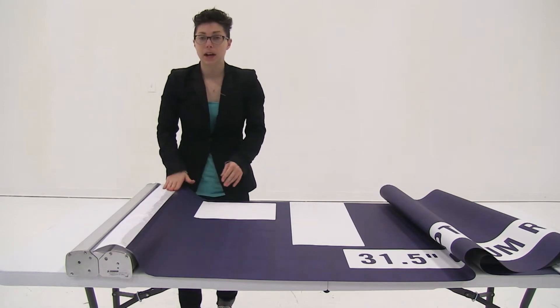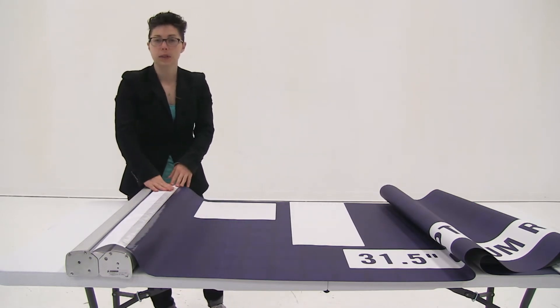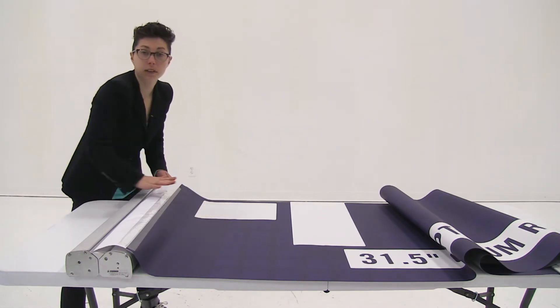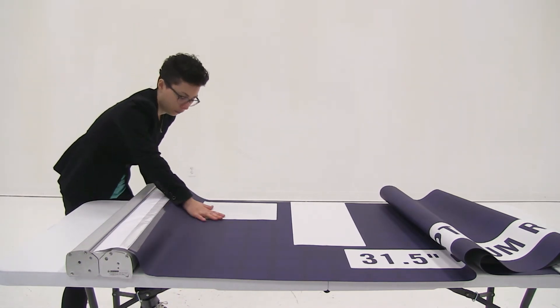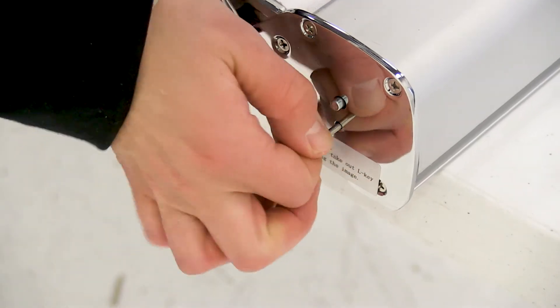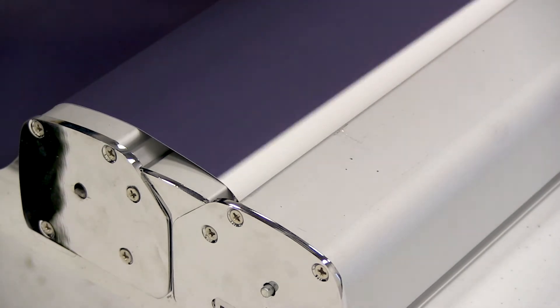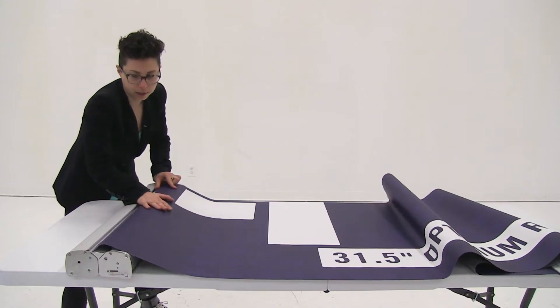Now that I have my graphic installed, I'm ready to allow it to retract back into the base. Place your hand on the graphic to make sure it doesn't go shooting into the base, then remove the key on the side of the base and gently allow the graphic to retract back in.